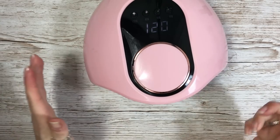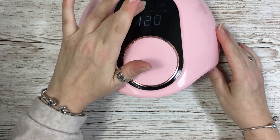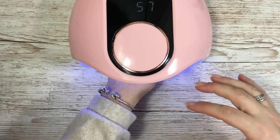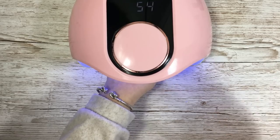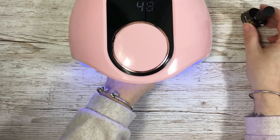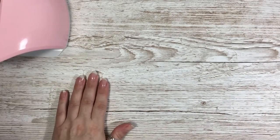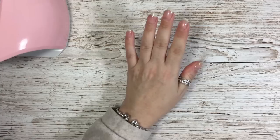Alright, so I've got the lamp. I've got the first hard gel coat on — 60 seconds under there. I do one hand at a time. So when this 60 seconds is up I will put another coat of hard gel on and then we'll move on to the gel polish. Alright, that is two coats of the hard gel done.